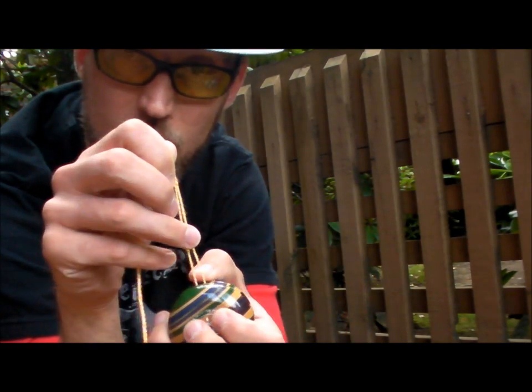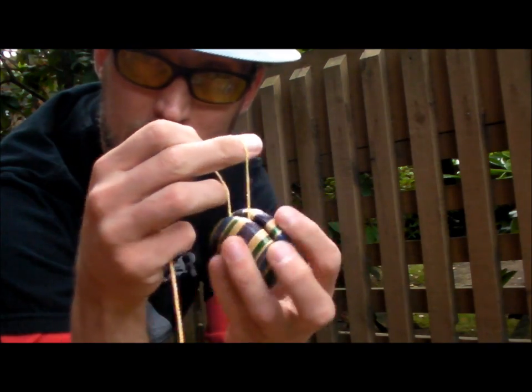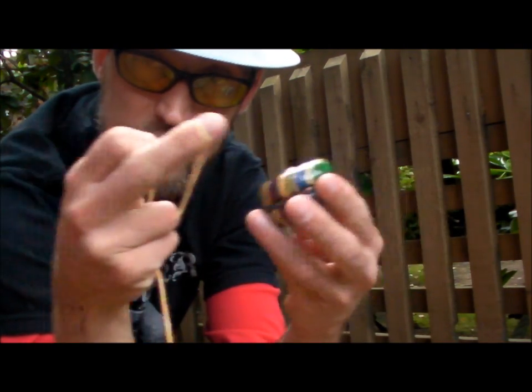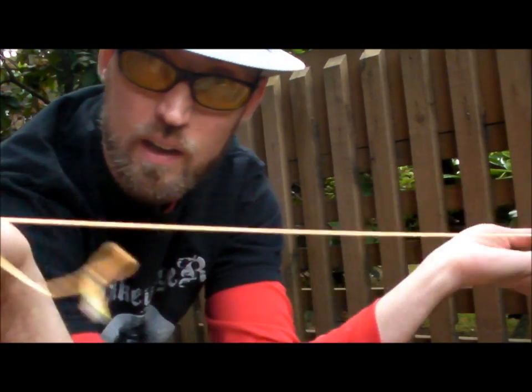Now, if you're a super-duper beginner, you want to make it easy to come back up. You give it one twist and go around again — this will come right back to your hand every time. If you want it to sleep and be able to start doing tricks, then you just do the single loop around the yoyo. Give it a little spin, tighten the string, and away you go.